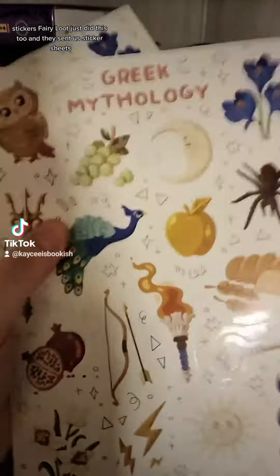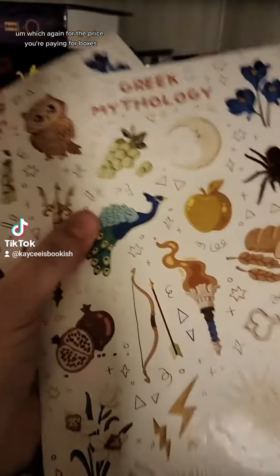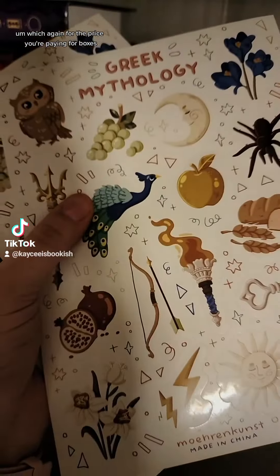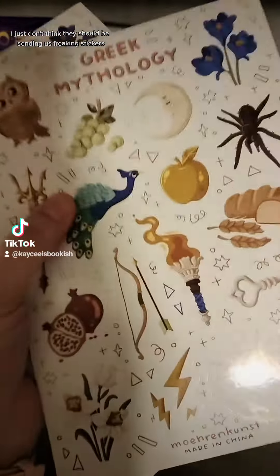Stickers! Fairyloot just did this too—they sent sticker sheets, and again, for the price you're paying for these boxes, I just don't think they should be sending us stickers.